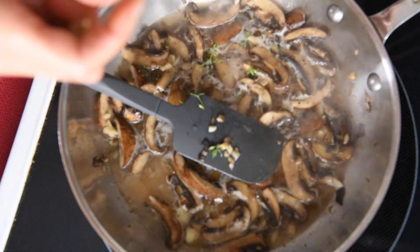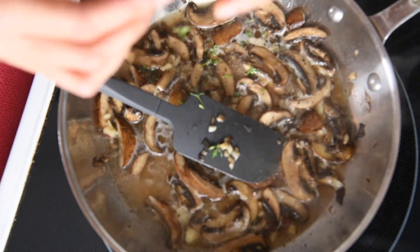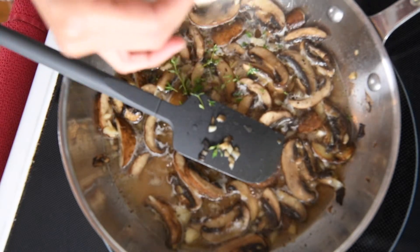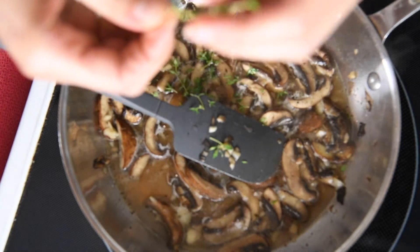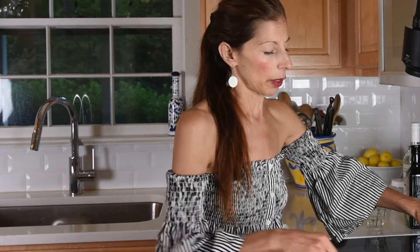Dried herbs are always great to have on hand too, but fresh is really the best way. You just take off the little leaves — it's okay if you get a little bit of the more delicate stems in there, just not the woody stem. I usually pull it the opposite way to get the little leaves off. We're going to let this simmer for about 15 minutes, then let it cool down and add our sunflower seeds and process everything.